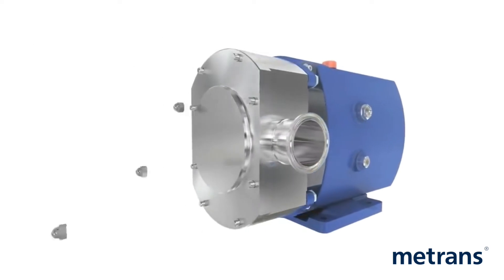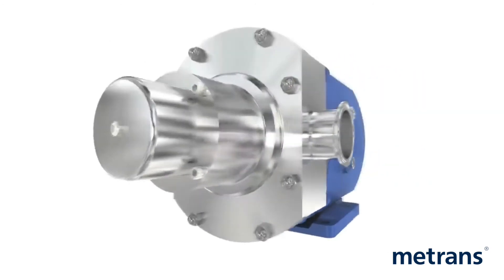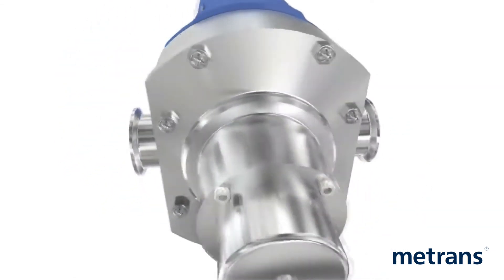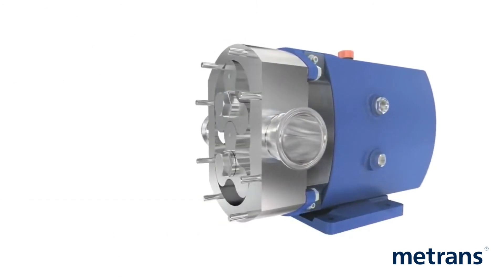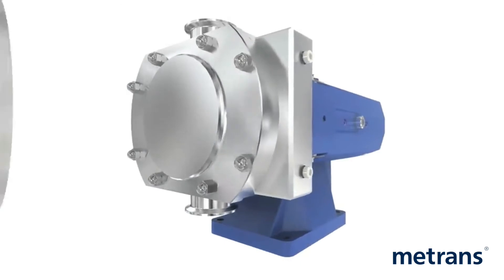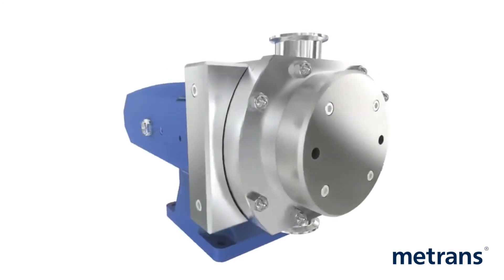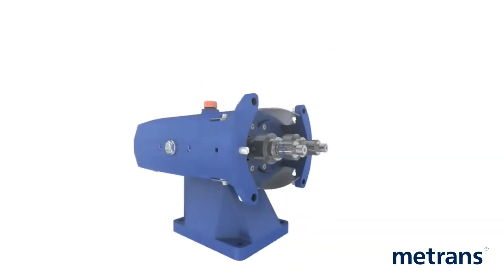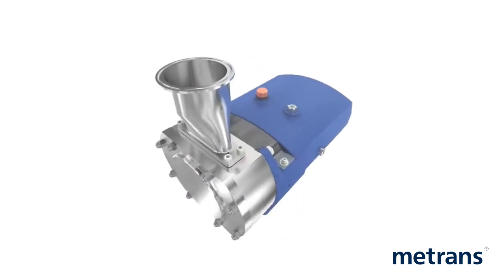Among the other options available are the integral relief valves, jackets and saddles, and a rectangular inlet. The relief valve can be retrofitted to a previously installed pump and protects the pump from over-pressurization. Saddles and jackets are used when heating or cooling of the pump head is required. The rectangular inlet enables extremely viscous products to be pumped.